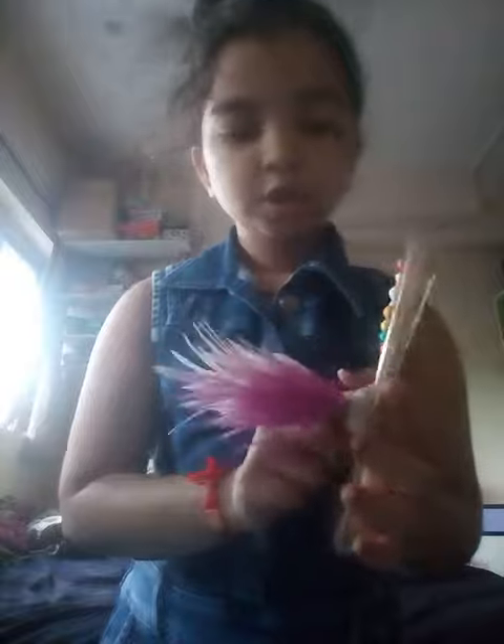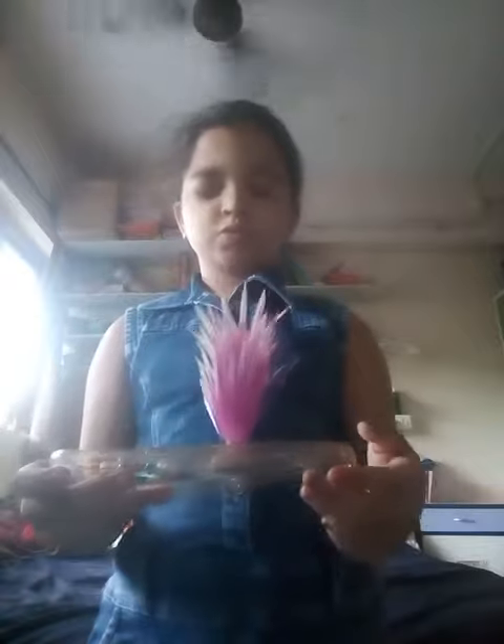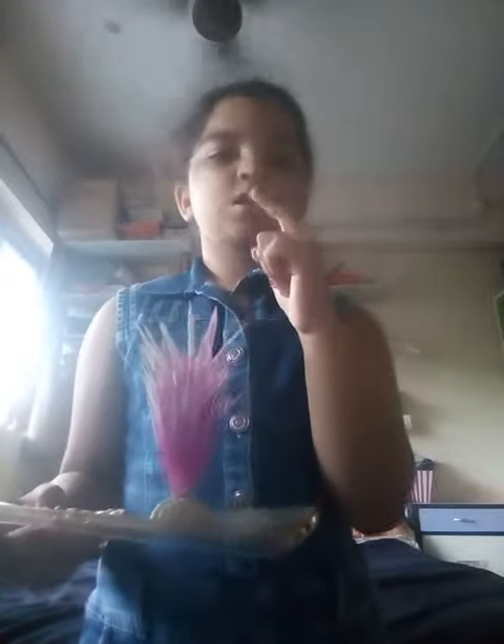I made this cover, and in a few minutes I will make a video and put this cover on my phone. I have stuck balls on it, and this is what we call a showpiece. I have stuck them on and it looks like a showpiece.